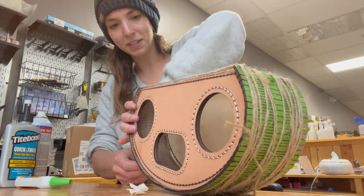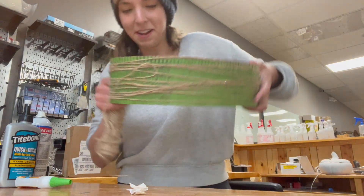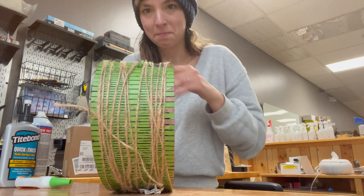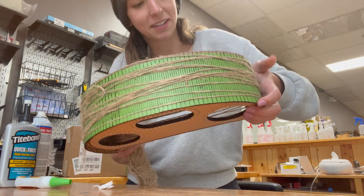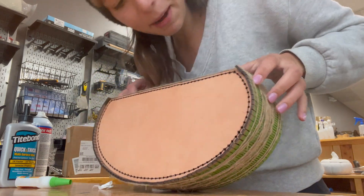The hardest part is just making sure it's seated in that groove all the way around. So this is how I'm leaving it to dry overnight with the glue in there. I'm sure there was an easier solution I just didn't think of, but this is what I'm doing.